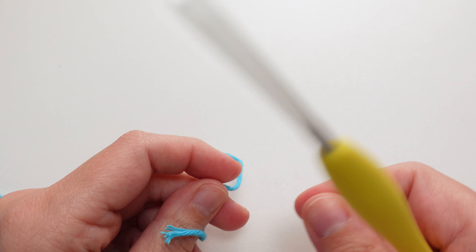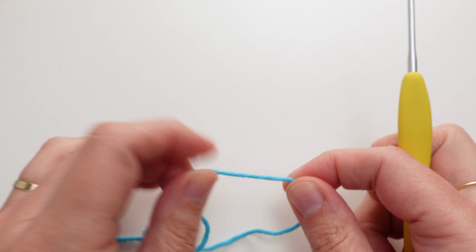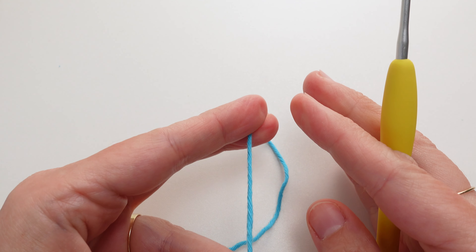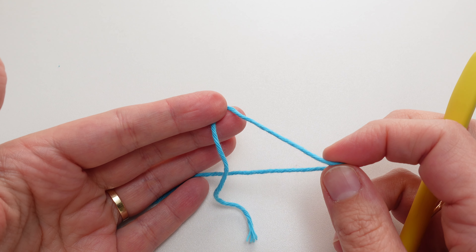The tighter the hook, the tighter the I-cord. It is difficult to get even stitches for the I-cord — that's the hardest part, achieving the tension. So I will show you a couple tricks for how I do this.